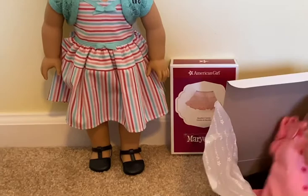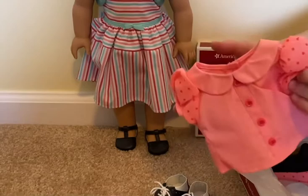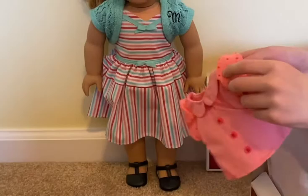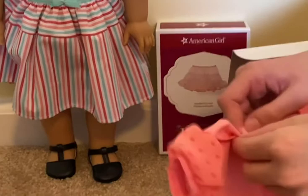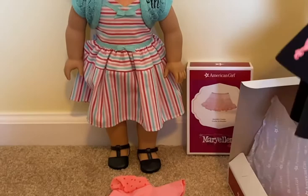Next thing I see is this really cute top that is all pink with hot pink buttons, a pink collar, and then on the shoulders it has hot pink polka dots. This part is more like a lace than a fabric, and it also has velcro at the back so it's really easy to put on and take off, which is what I really like about that.